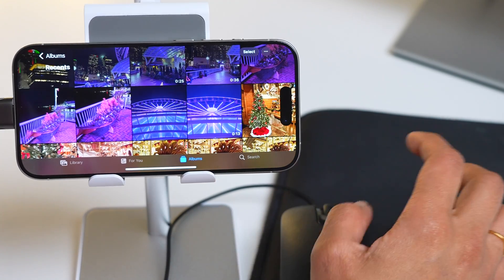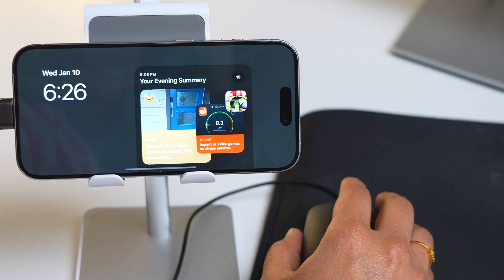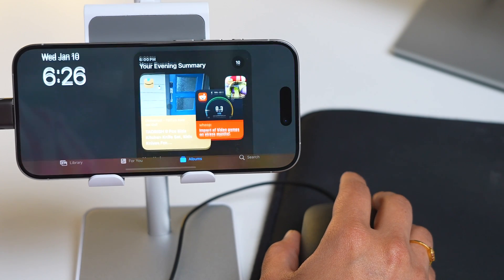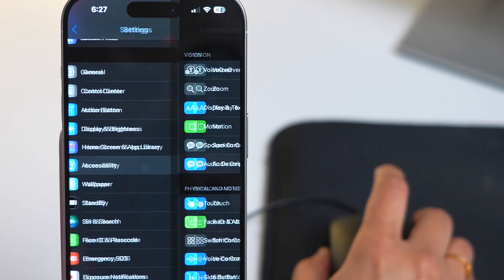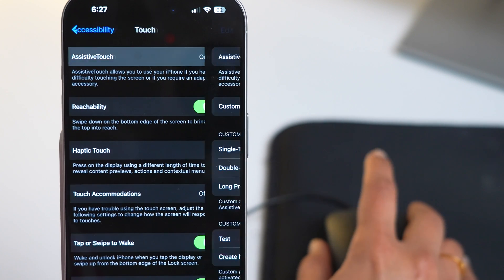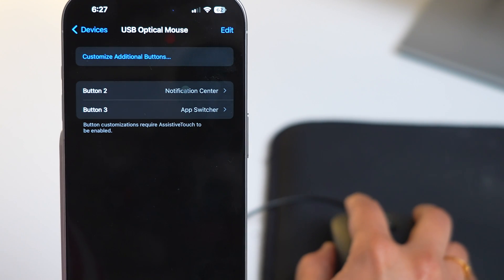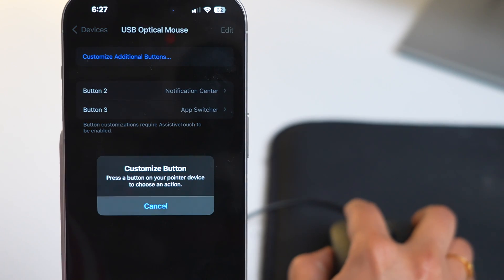Apple has built in many other mouse tricks. You can set a shortcut for other buttons on the mouse for custom actions. You can use the right-click button to show notification center, control center, lock the device, run a shortcut, or anything that you want — I've set it to show the notification center, but the choice is yours. If your mouse has more buttons, you can set custom actions for every single button. Just go to Settings, Accessibility, Touch, Assistive Touch and Devices. You can see your mouse here — tap on it and add customizable actions for your mouse buttons.